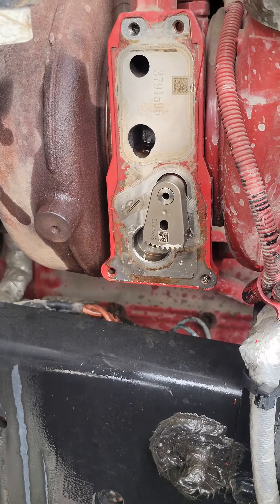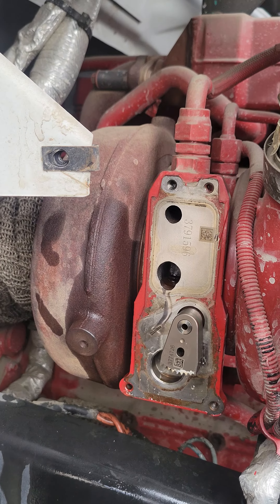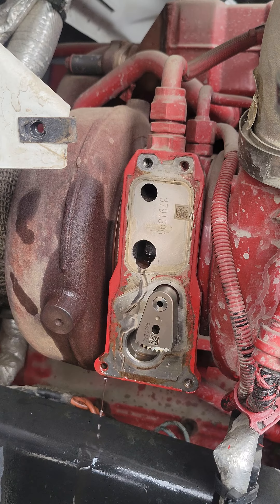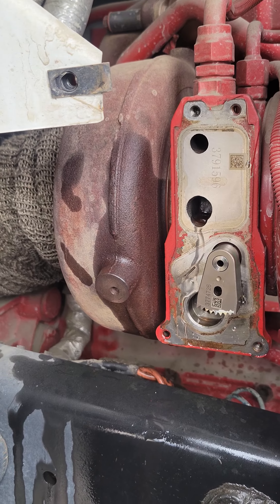Let me see if I can get it loose and make it travel all the way. If not, I'm gonna have to pop this turbo off so I can clean the VGT inside. Let me see if I can avoid doing that, but if it needs to be done, it needs to be done. Alright, be right back.